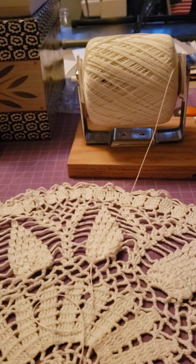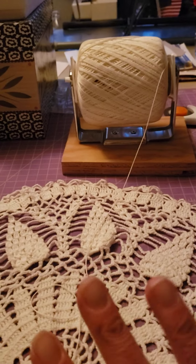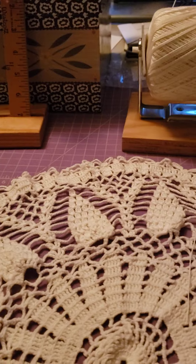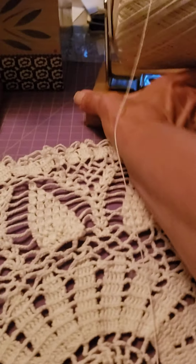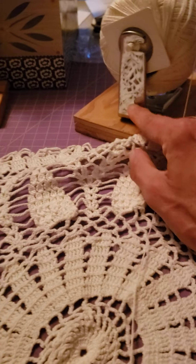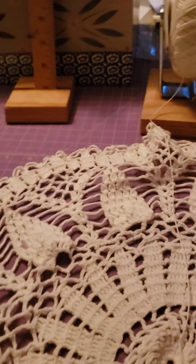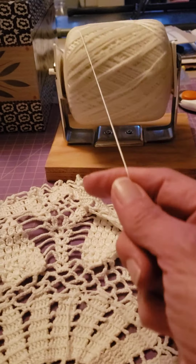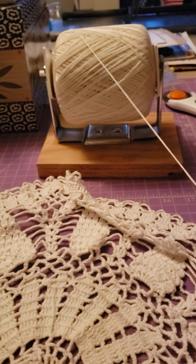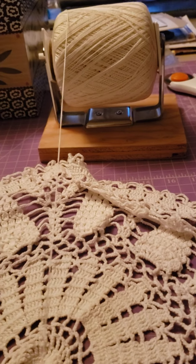So he made this for me, which is so funny, but oh my gosh, it's delightful. If you do this kind of thing, it's awesome. And all it is, is just a piece of wood with an old cheap toilet paper roll screwed right to the bottom — just like toilet paper, over or under, what do you prefer? That way you're not chasing your crochet thread all over the place.